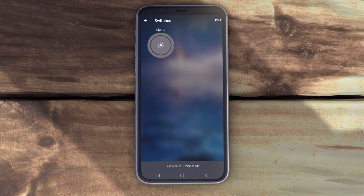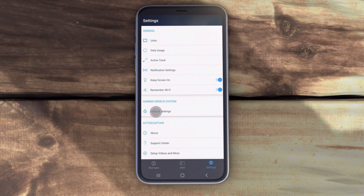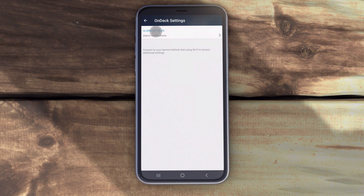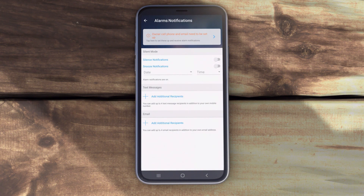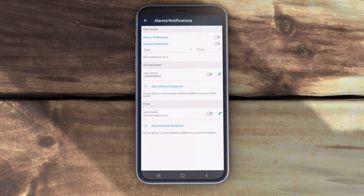Now it's time to add contacts to receive notifications from your OnDeck system. Start by adding your own contact information. Return to the ActiveCaptain app settings menu, then select OnDeck Settings, and then Alarm Notifications. Follow the on-screen instructions to add additional contacts if desired. Be sure to turn on your desired contact method of text and/or email, or you will not receive any alarm notifications.